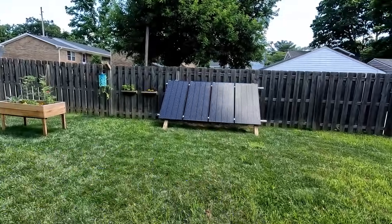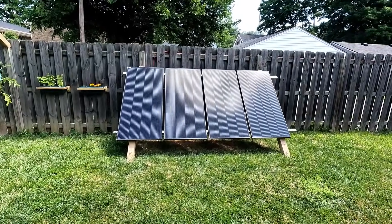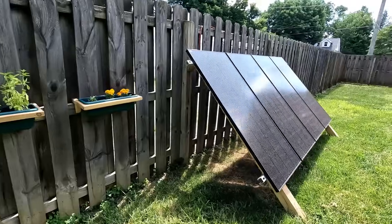Here you can see the four 200 watt solar panels that make up my solar array. They're mounted to a frame made of Unistrut and treated lumber. The frame is mounted to my existing fence posts, which made it really easy to install.